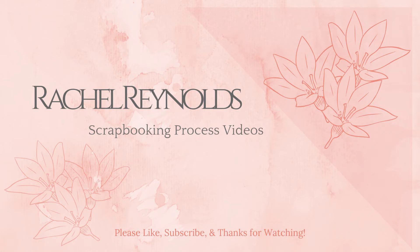Hey everyone, this is Rachel and today I'm here with a new scrapbooking process video. Thanks so much for joining me. I hope you enjoy — if you could flick me a thumbs up that would be super awesome. I would love it if you would become a subscriber. You can also click on the notification bell so you always know when I have a new video up. Alright folks, let's get going.